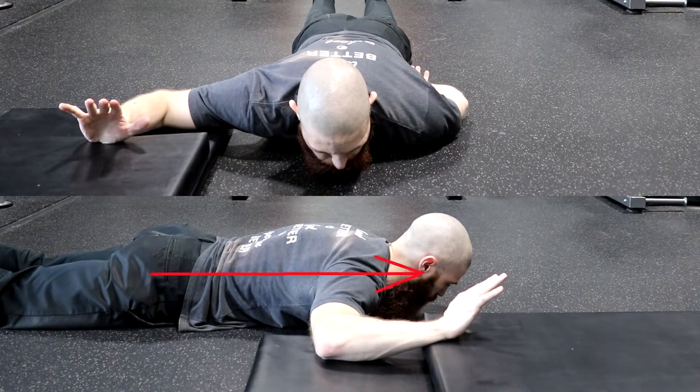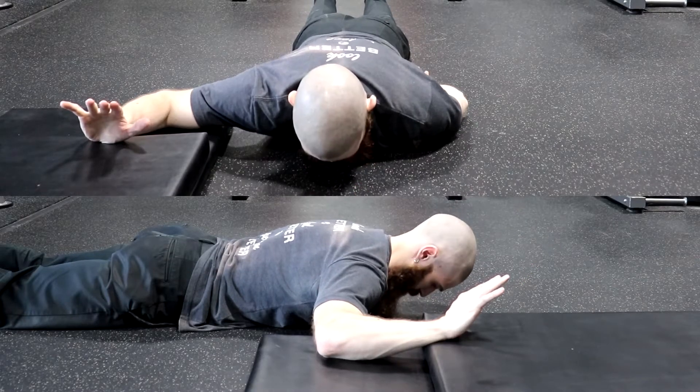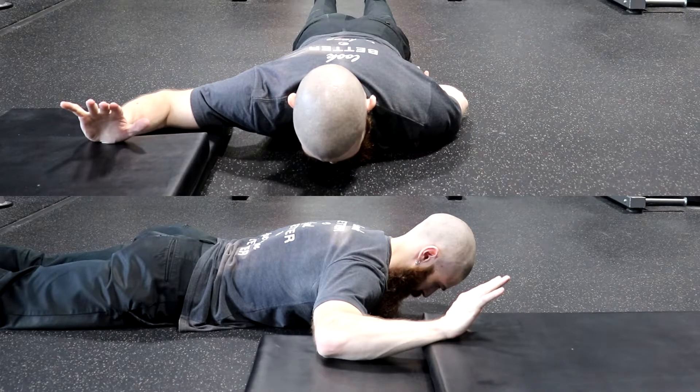Achieve as much axial extension as possible by tucking in your chin and pushing the crown of your head away from your body. Next, homolaterally flex your neck by side bending your head away from the side that is being stretched.